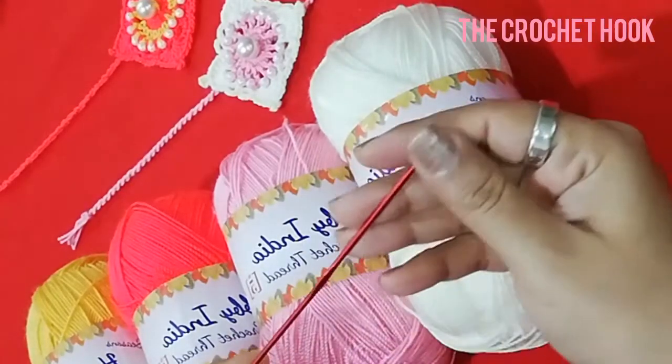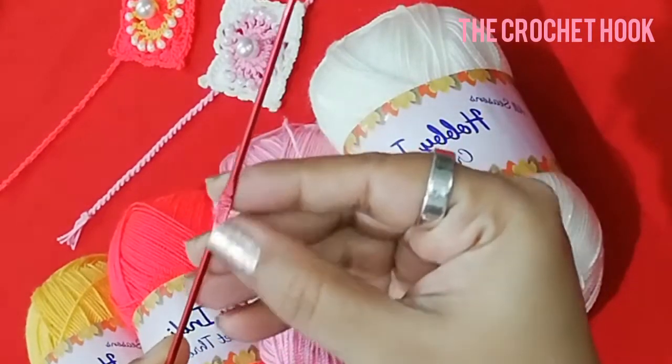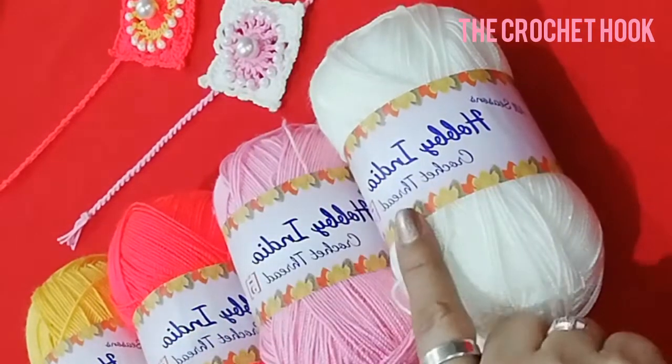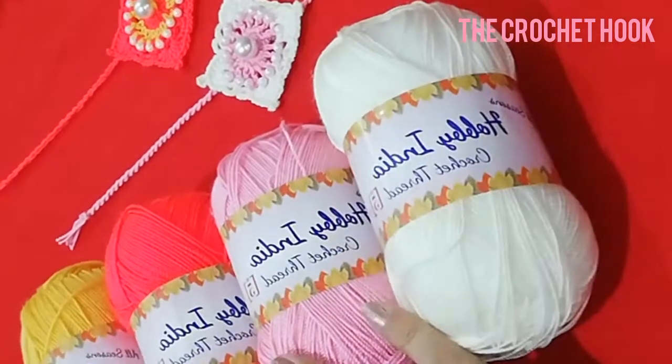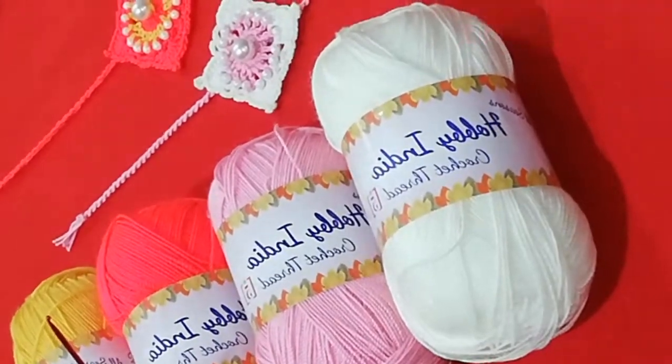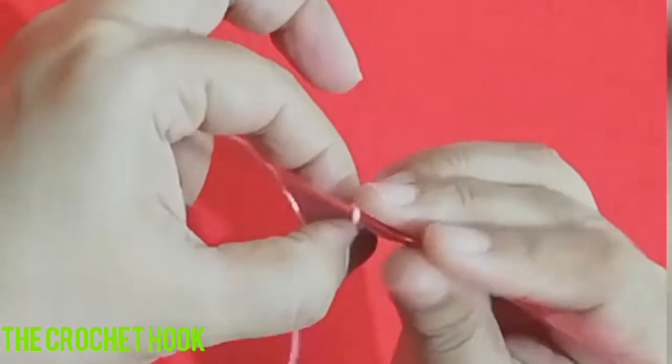I have worked with a 2mm crochet hook and chosen different shades of Hobby India yarn — it's pure 100% acrylic yarn. So let's go ahead and crochet this rakhi.